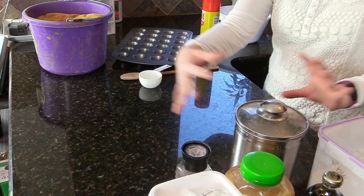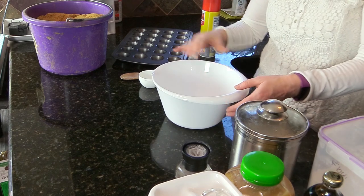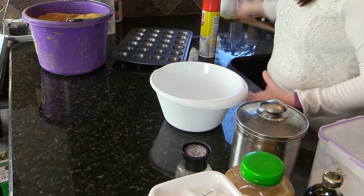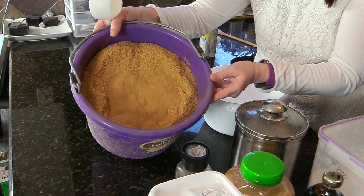These horse treats are baked, so the first thing you want to do is set your oven to 350 degrees. I've gathered all of my supplies. Now the first thing I need is my mixing bowl, and I'm going to add the flax. This is what the flax looks like, and the recipe calls for four cups of flax.